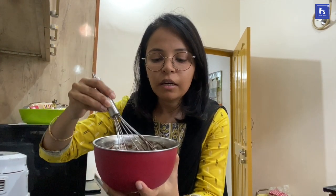It should not be very thick and sticky. It should not be very thick. So whisk it well.